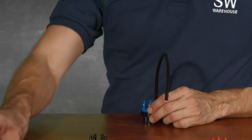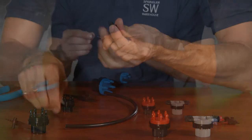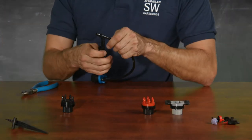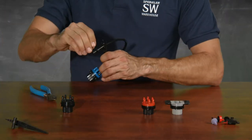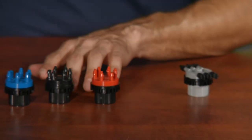Bug caps do not restrict flow like a regular emitter. You can also purchase these stakes that have a bug cap included. Pull off the bug cap, insert it, put the tubing in the crevice here, and use this little thing on the side to lock the top.